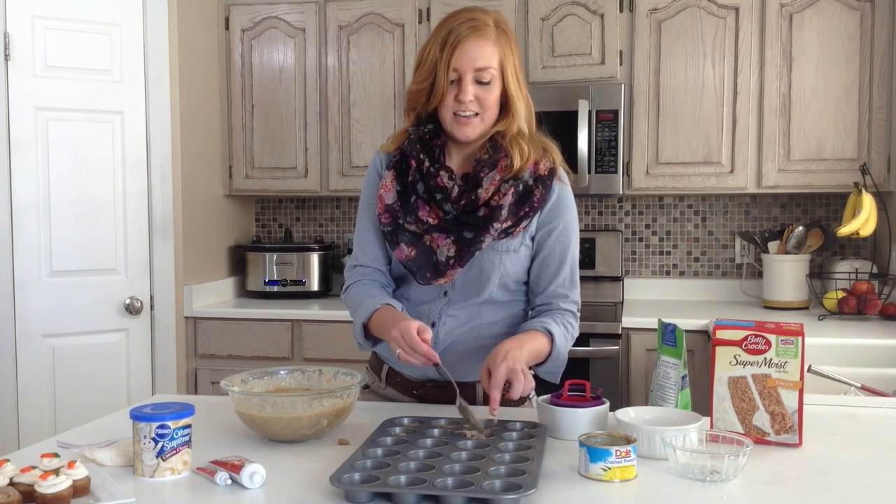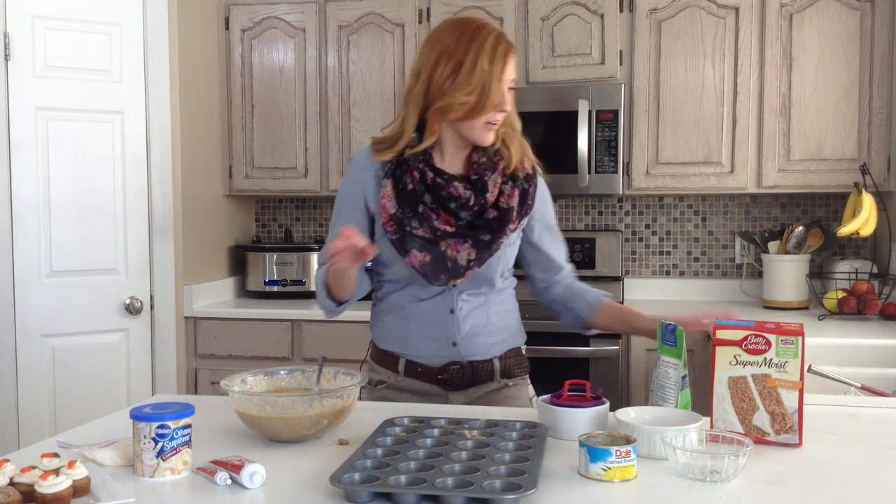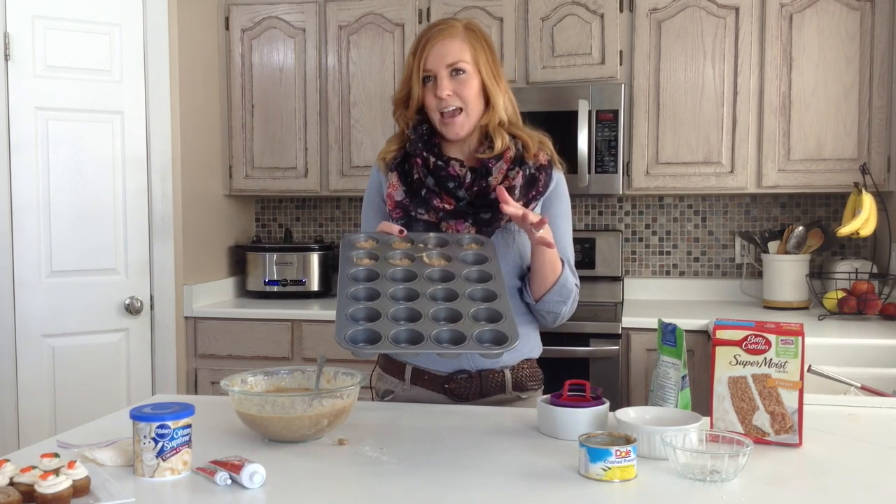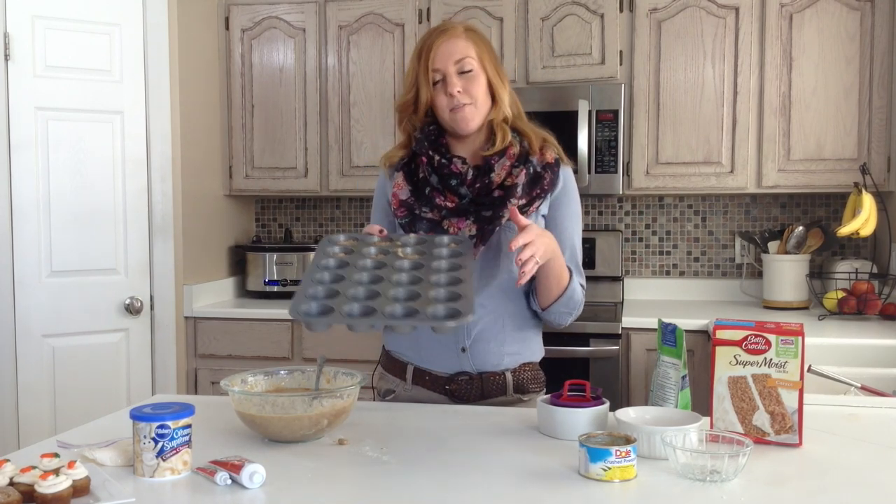Not to mention they taste amazing. So you are just going to fill this all the way up and then they will cook for about 15 minutes at 325 degrees.